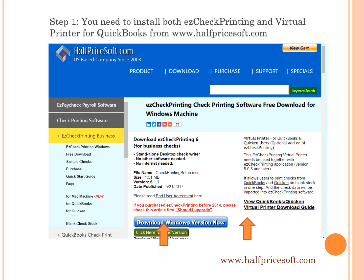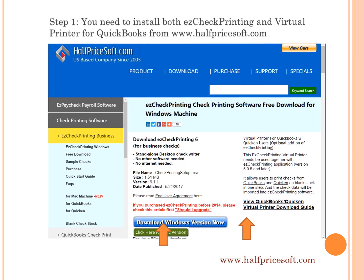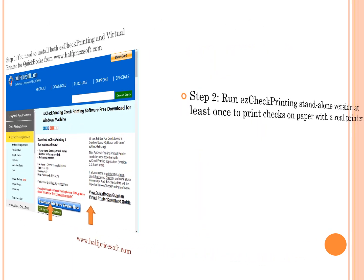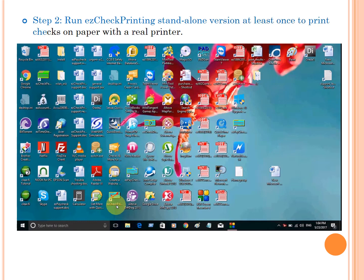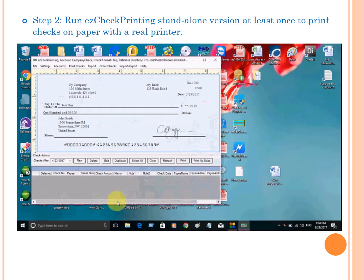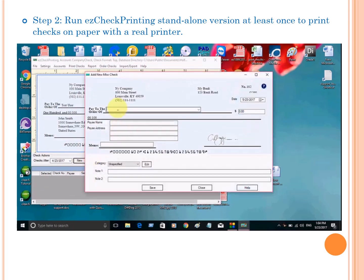Step one: you need to install both Easy Check Printing and Virtual Printer for QuickBooks from www.halfpricesoft.com. Run Easy Check Printing software at least once. Please use a real physical printer to print a check on paper in this step.